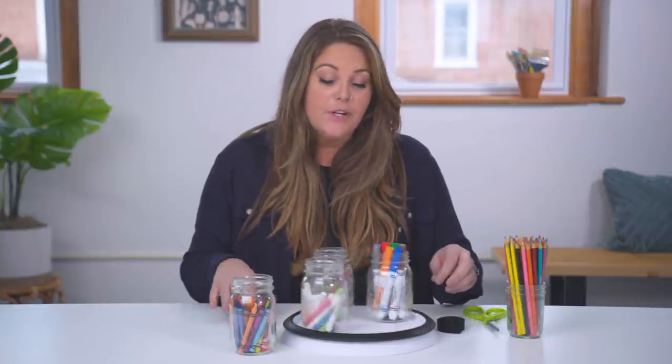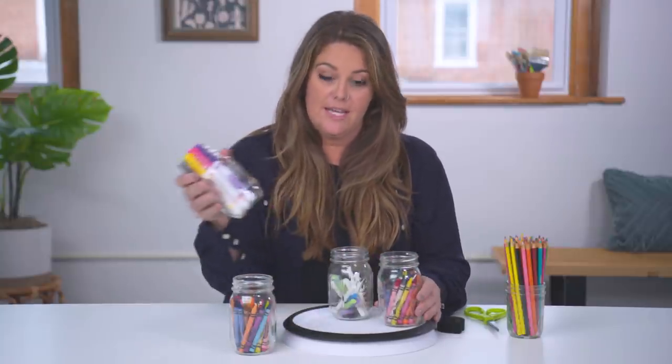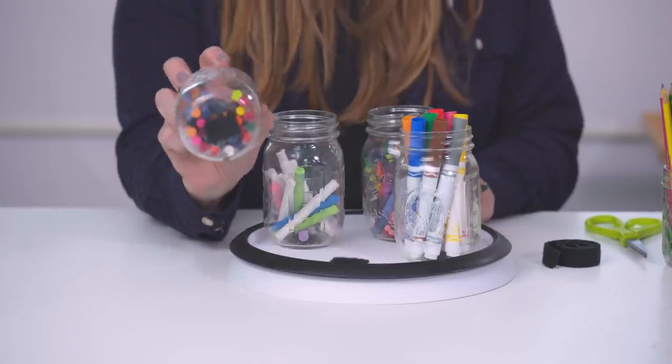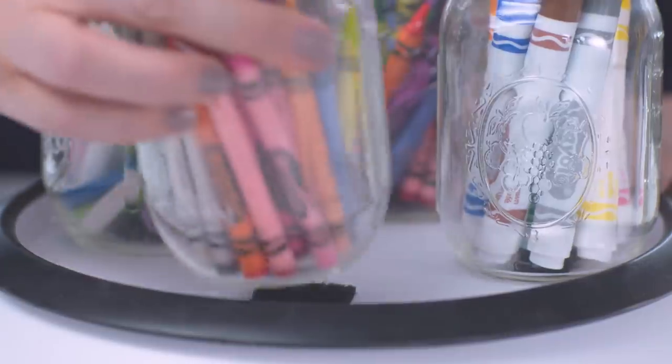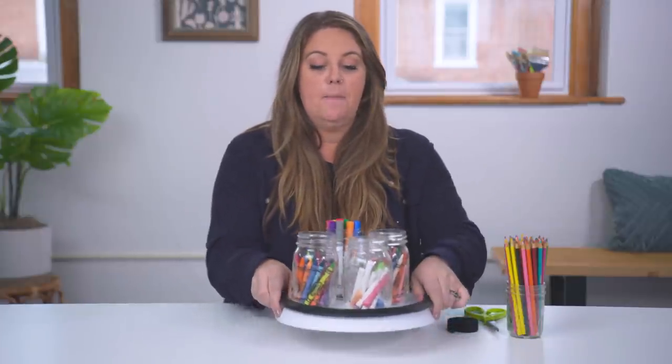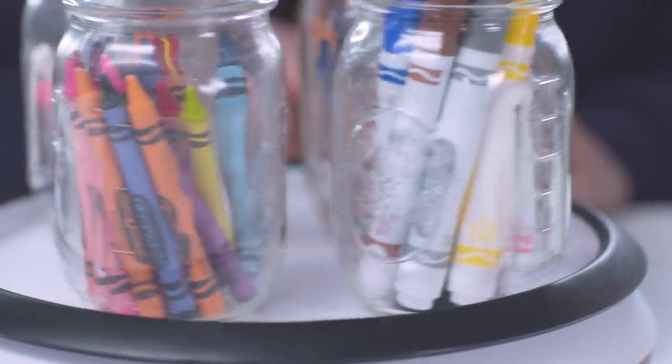Another great tip from the kitchen is to use a Lazy Susan to store some of your crafting supplies. It's really great because it can spin and you can take items on and off using velcro. Put one piece on the Lazy Susan and another piece on the bottom of your mason jar, and then you can attach it right on. This works really great for the center of a craft table — you can put it there with all the supplies your kids need, swap them in and out, and it makes shelf organization easier too.